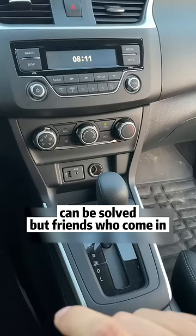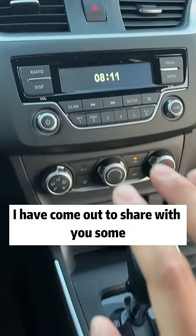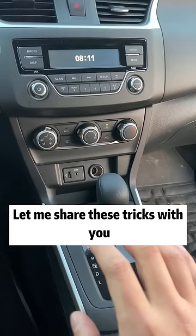If you came across this video, it must be fate. It's very cold outside in the north right now — it's eight o'clock in the morning and I've come out to share some practical car knowledge with you. I've been in the automotive industry for more than 10 years and I've seen many tricks, so let me share them with you.